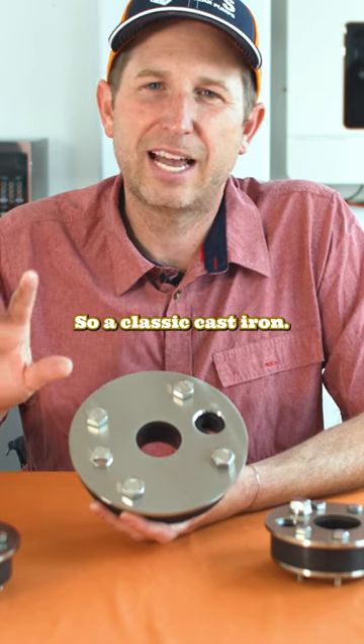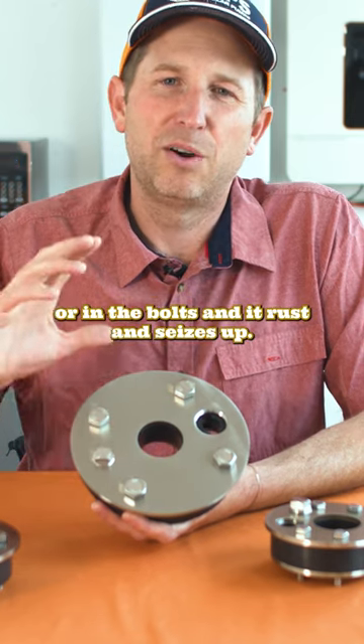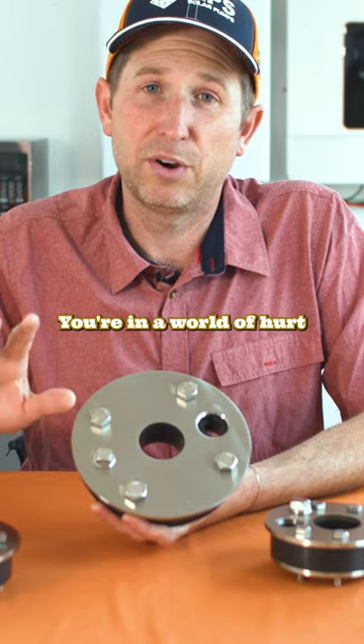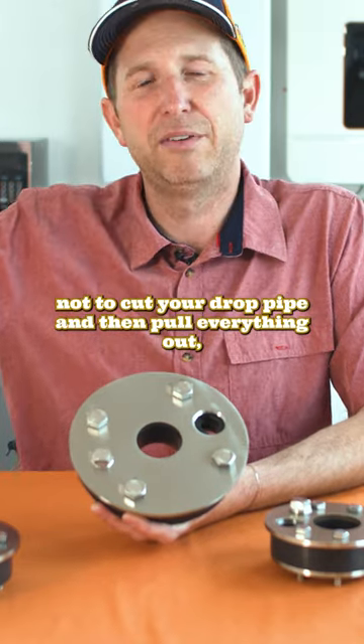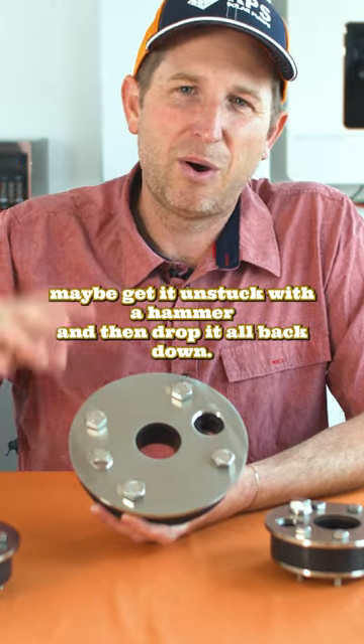A classic cast iron well seal usually has water get in under the paint or in the bolts, causing it to rust and seize up. If that happens, you're in a world of hurt because you're going to have to cut your well casing, being very careful not to cut your drop pipe, then pull everything out and maybe get it unstuck with a hammer before dropping it all back down.